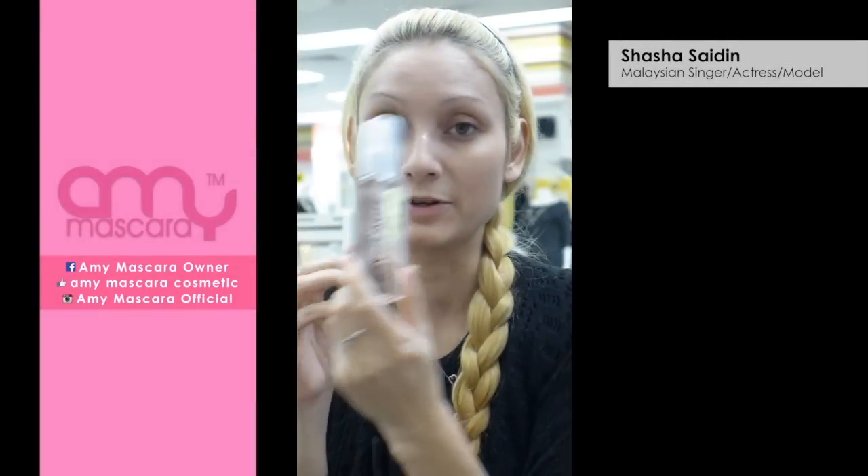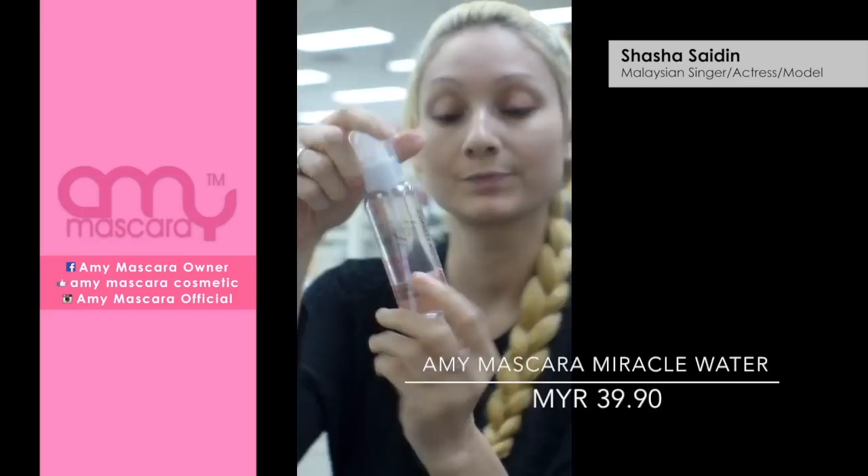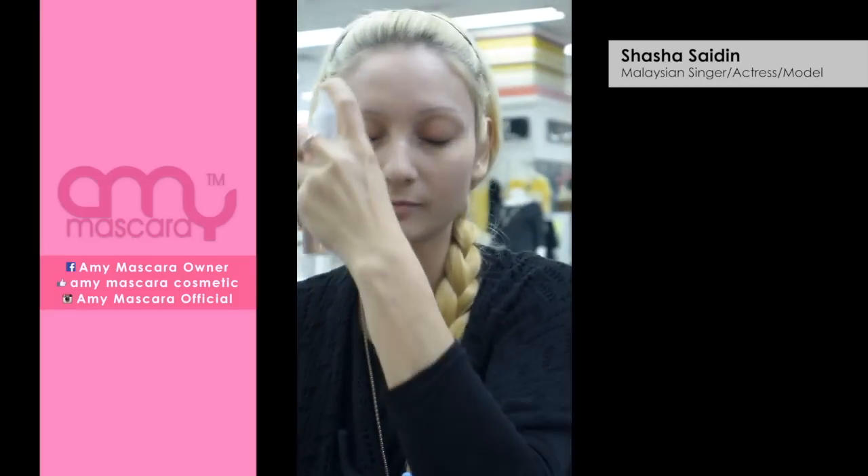First we're going to use this — the miracle water. Just a few puffs.